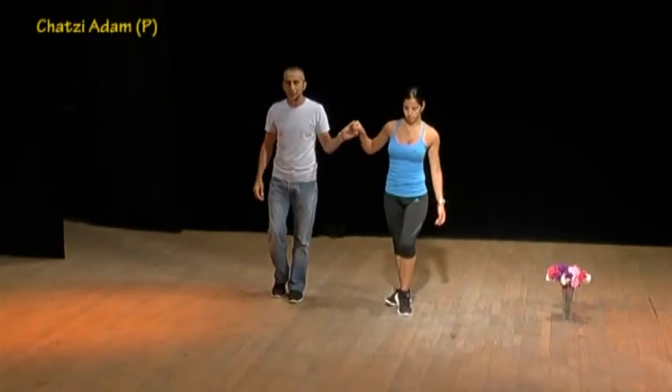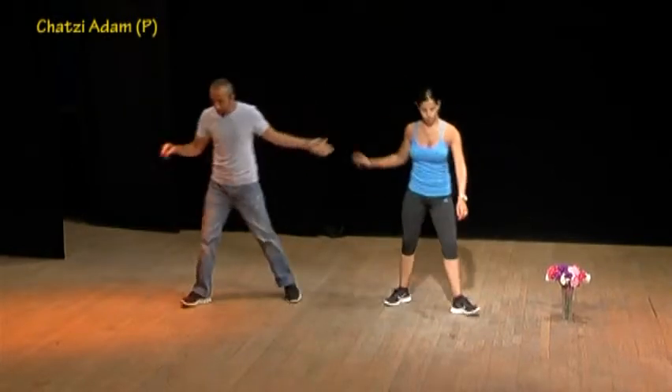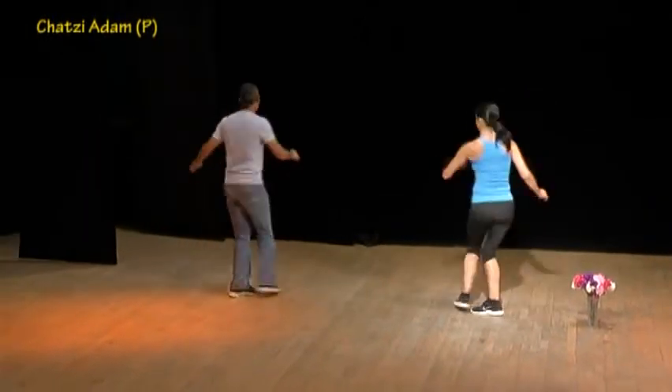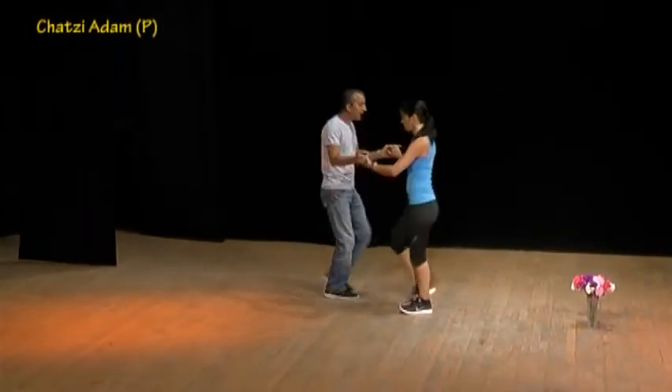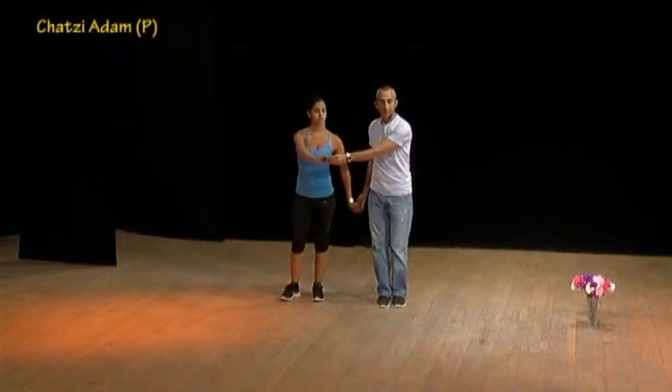Switch by turn and cha-cha-cha, continue — men outside, women inside, side behind, one and clap, sway sway, full turn by four steps, then rock forward and backward, and one, two, and to start all over again.